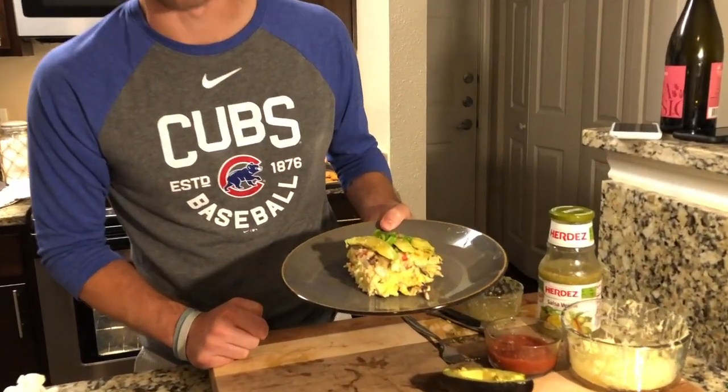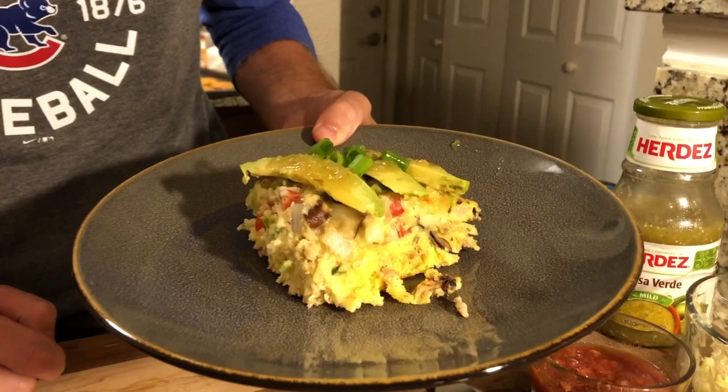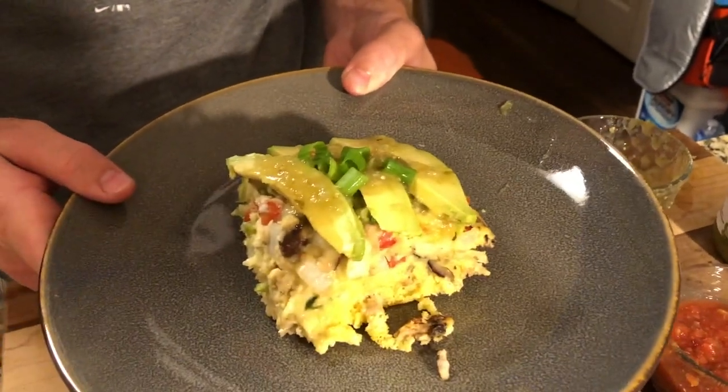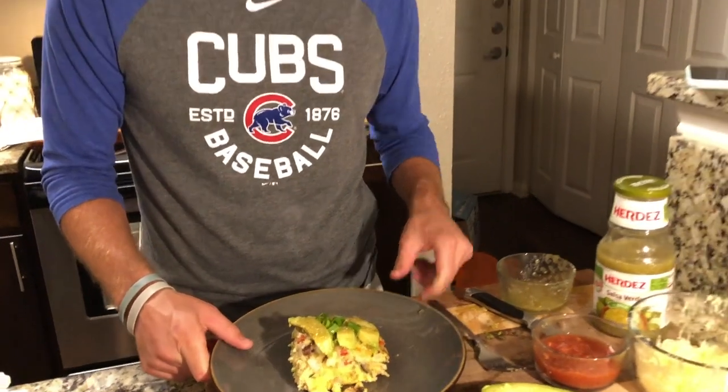You see the vegetables that we chopped up earlier. We've got the white onions, the green onions as well, tomatoes, red peppers, green peppers, mushrooms. We've topped it off with a few slices of avocado and some fresh green onion cuts as well.